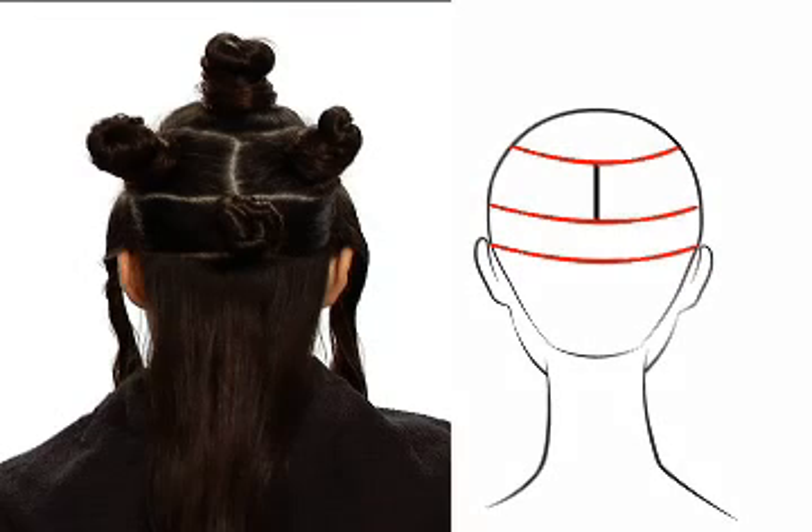Lastly, we've created a parting along the occipital section extending to the ears. We'll clip this for control and leave the remaining hair loose.